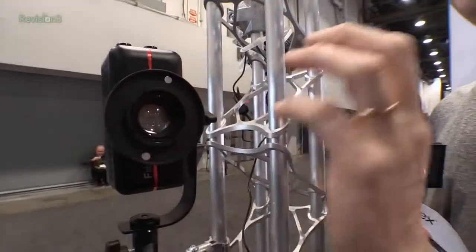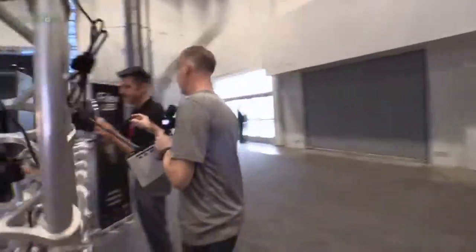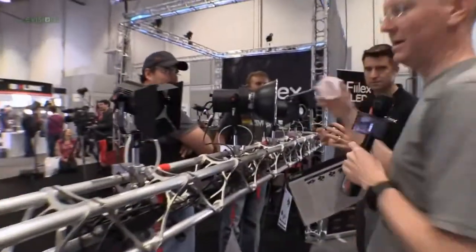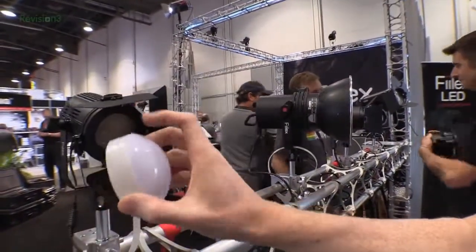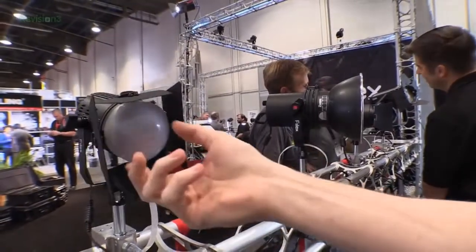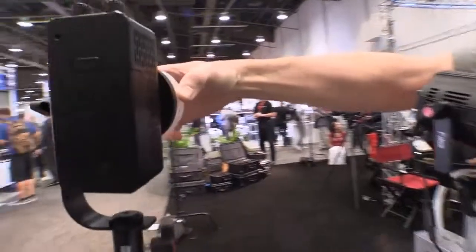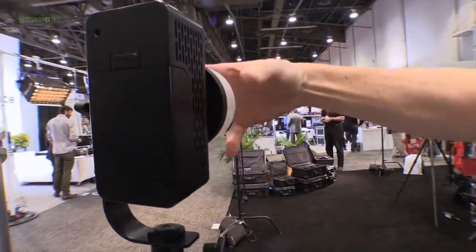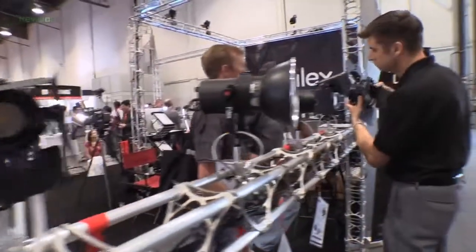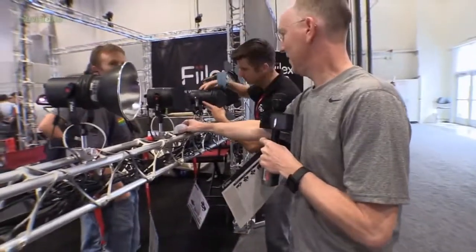One of the things I find most amazing about all of these is they have magnetic attachments. This little diffuser will snap right on magnetically to any of these lights — we can do it here on this one, and even on the big daddy lights over there. They've got a number of attachments like that.